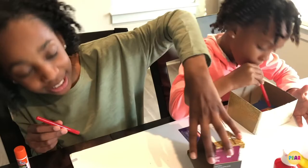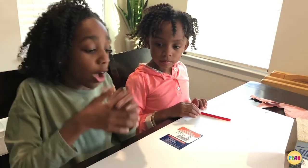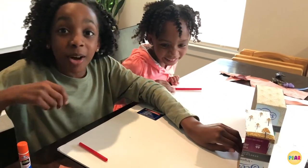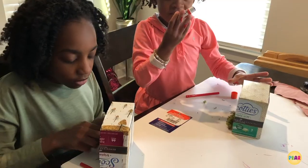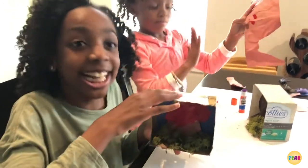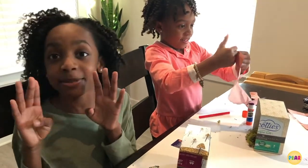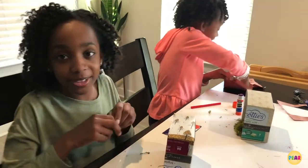We're going to let this explosion dry. Now you can either add green construction paper on the bottom of your volcano, or you could add fake moss. Today we're going to add fake moss. You're going to need to spread out your moss so that it looks like a real exhibit. It's just paint — don't worry!